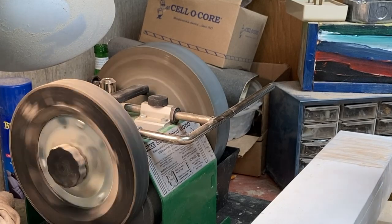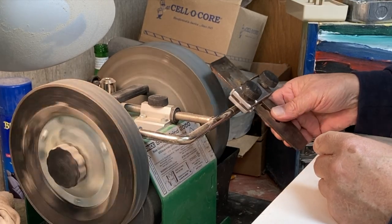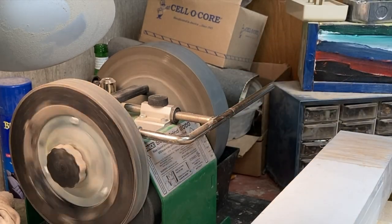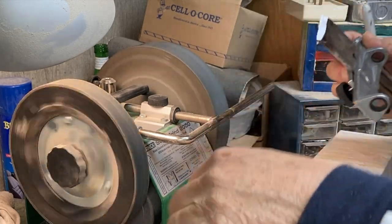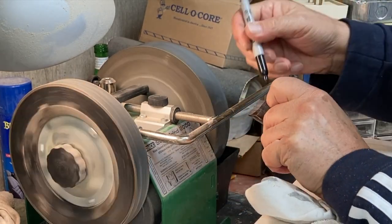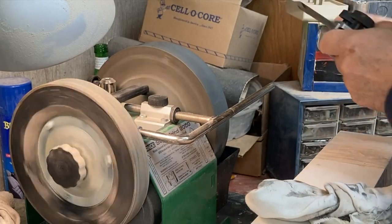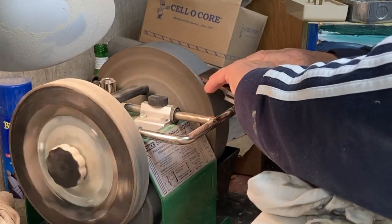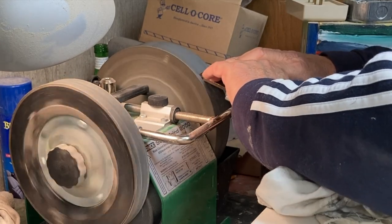I'm going to start with the blade. I have a Tormac sharpener, and one thing it's good for is giving you a 90-degree grind. It's got a great little brace that holds the blade 90 degrees with the wheel, and the wheel runs through water so it stays cool. It allowed me to take this pretty beat-up plane and grind a 90-degree bevel on it. As I do with most things when I'm grinding, I mark them with a Sharpie so I can see whether I'm getting the angle right, and I just ran it back and forth until I got a nice, even 90-degree bevel.